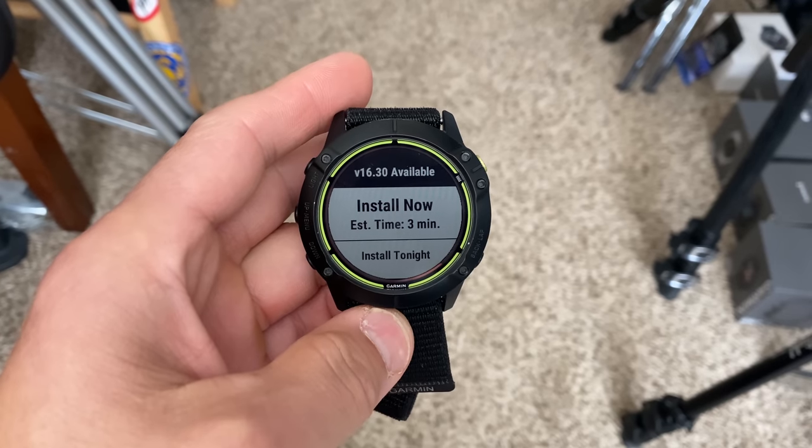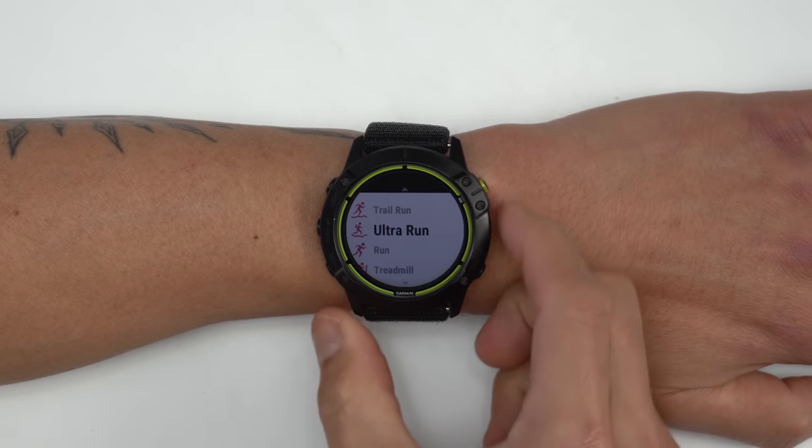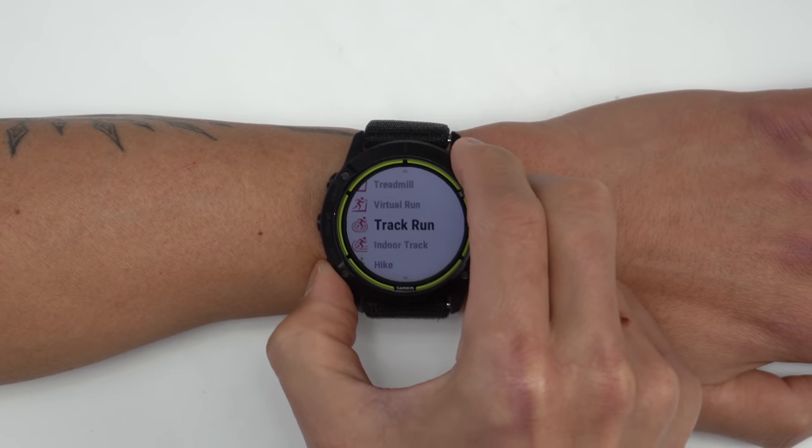That may have something to do with that different processor inside the Enduro, but Garmin has been making improvements — I loaded up the latest public beta firmware and it does seem to have gotten rid of that lag and things are just a lot snappier now.